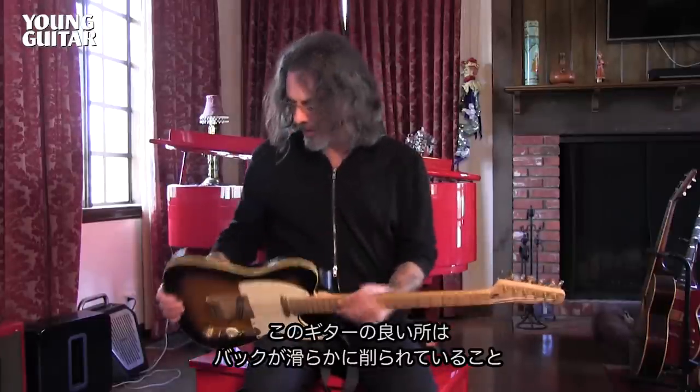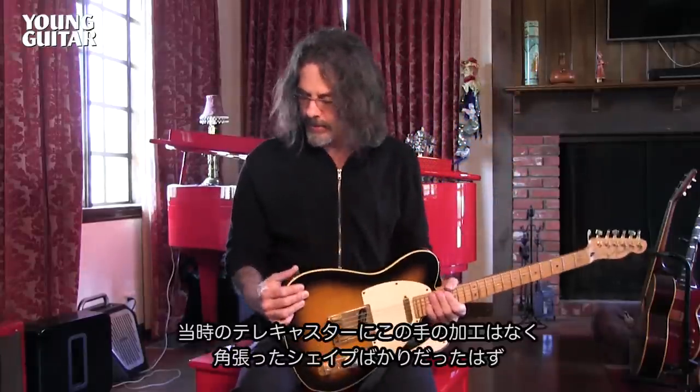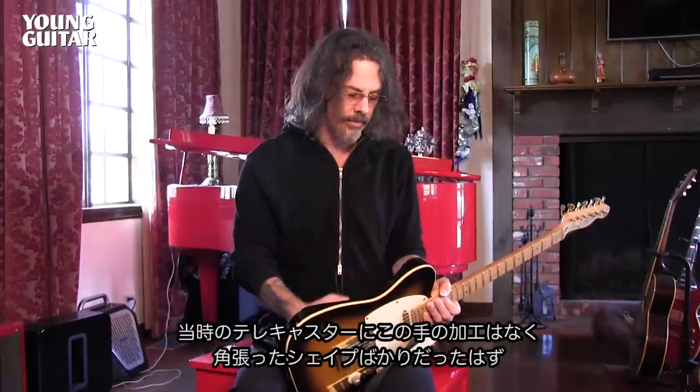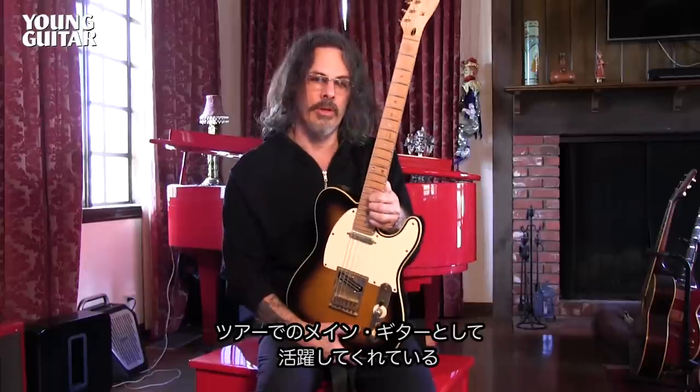Although the appearance was modeled after one of my custom shop Telecasters, one of the things about the guitar that's cool is the comfort cut, which was actually on the original Telecaster Fender made for me back in 1996. Years later they started putting these comfort cuts on a lot of their guitars, but back then I don't ever remember seeing them on a Telecaster — Telecasters are more squared off. We also did taper a little bit here, so it's a bit like a Strat. This has been my main touring guitar for probably 10 or 11 years.